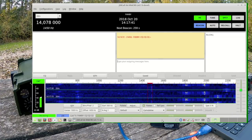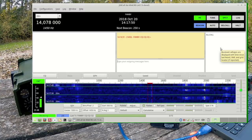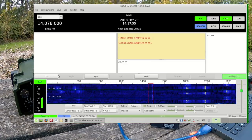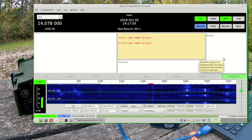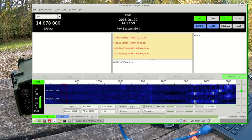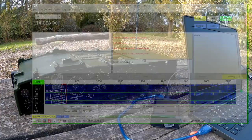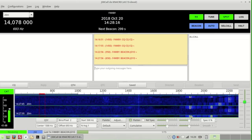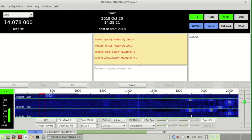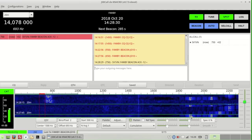I'm definitely receiving a lot of stuff but no calls recorded yet. Let's send a CQ. Okay, ready to go. It should be sending any second — there we go. So that's my beacon being sent. Hopefully I will get some answers to that.